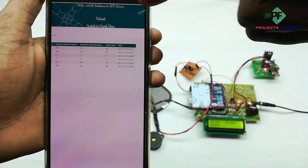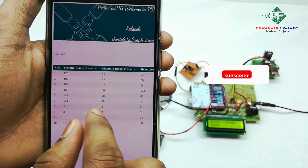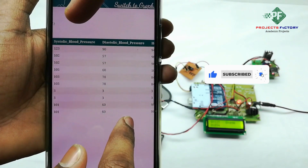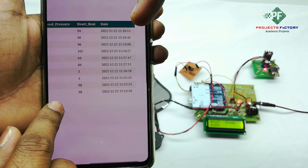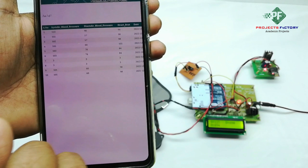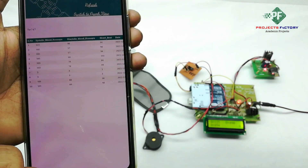We refresh this page. You can see systolic blood pressure, diastolic blood pressure, and heart beat with respect to date and time. If you want to see the graph view, press 'Switch to graph view'.